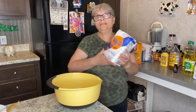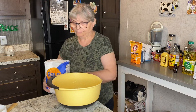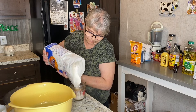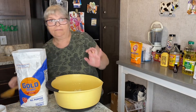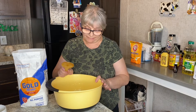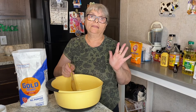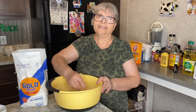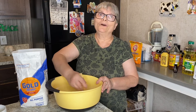Now it's time to add all-purpose flour to my wet ingredients. First I'm going to add one cup of flour — I'm going to add it gradually, one cup at a time. I'm not sure exactly how many cups I'll need — it may be two or three — but I'm going to play it by ear and see how much more I need. It's important to add your flour gradually to avoid too many lumps.